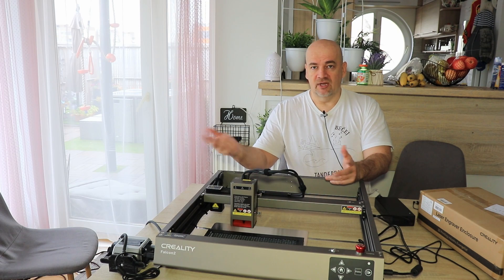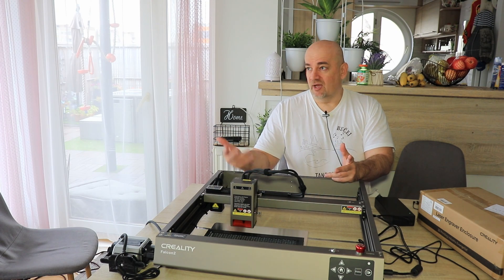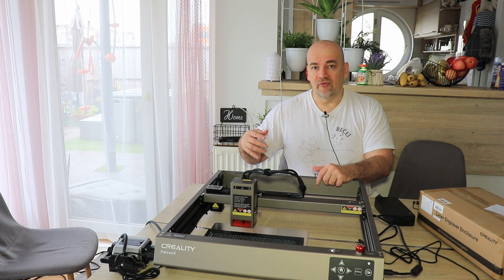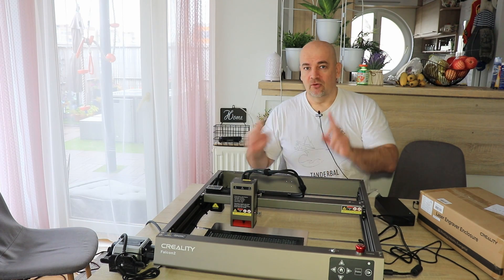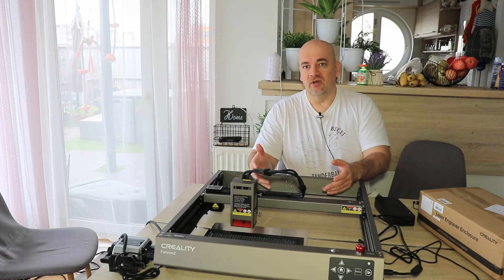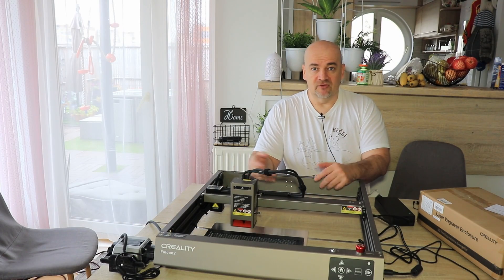I always record these review videos in our living room because of the natural light. When I start cutting I open the door here, and on the opposite side of the room there is another door, so the smoke goes out quite quickly. But using an enclosure is a much more elegant and safer solution.